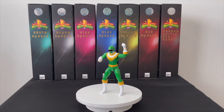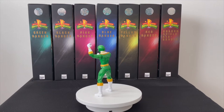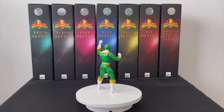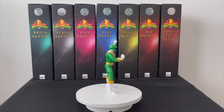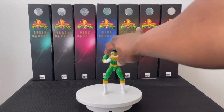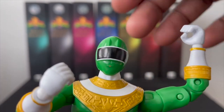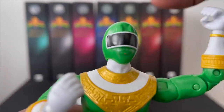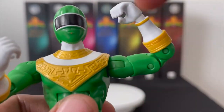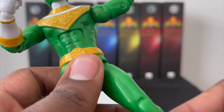Zeo Ranger Four Green — same muscular mold as Three Blue, just painted green with the Zeo Ranger Four helmet. He was one of the hardest ones to find, outside of Zeo Ranger Two Yellow — pretty hard to track down. Shout out to Amazon for having them. Taking him off the turntable: the helmet is spot on, good neck that turns all the way around. The pegs do pop off but there's no civilian head. Double joint in the arm, good bicep rotation, and a Zeo belt.